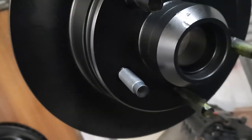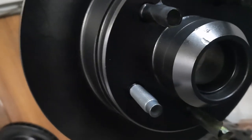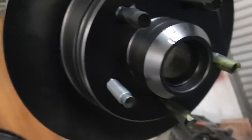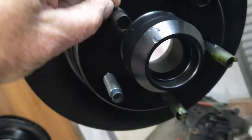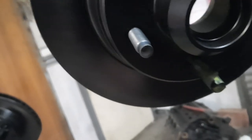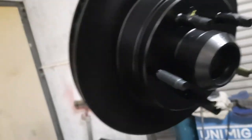Come back until you just get a little bit of tension. Before you put on the final tension, if you're able to — and most wheels have removable centre caps — I like to do the final adjustment with the wheel on, so I can grab the top and bottom of the wheel and tighten it just enough until there's no play.